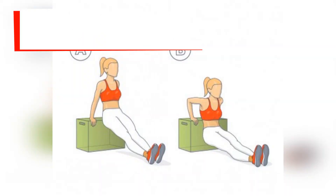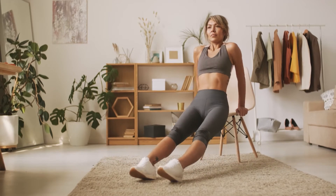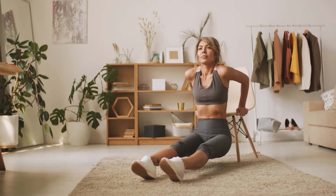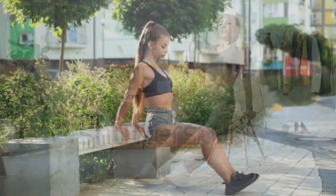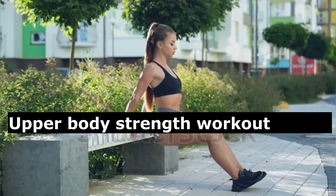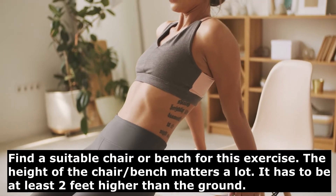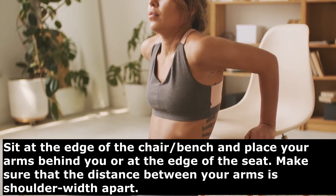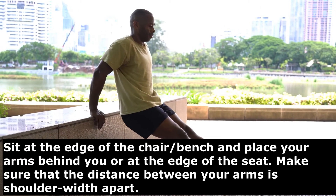The second exercise is triceps dips. The triceps dip is a great bodyweight exercise that builds arm and shoulder strength. This simple exercise can be done almost anywhere and has many variations to match your fitness level. Find a suitable chair, bed, or bench — the height matters a lot, and it has to be at least two feet higher than the ground.